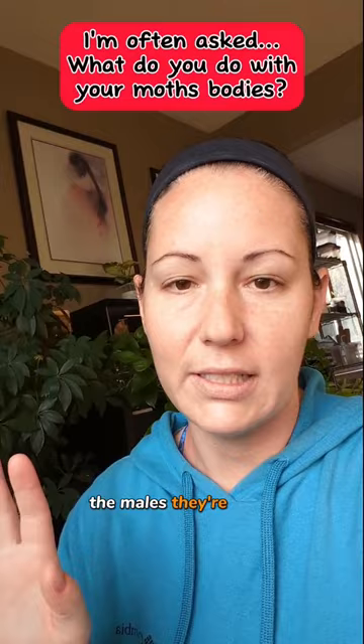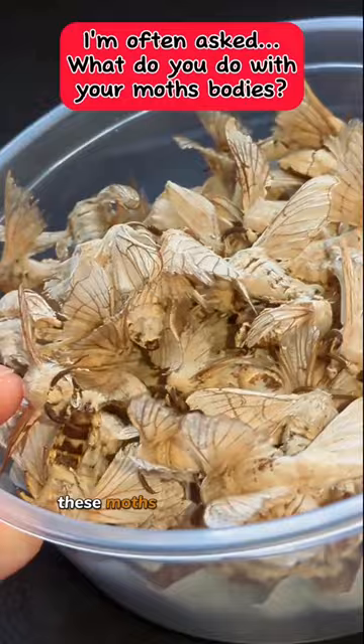As you can see, these moths are pretty beat up and they feed my isopods and my springtails. My springtails really like them too.